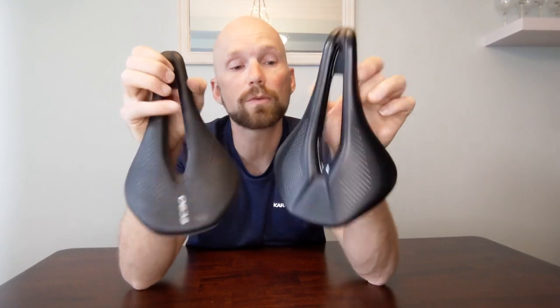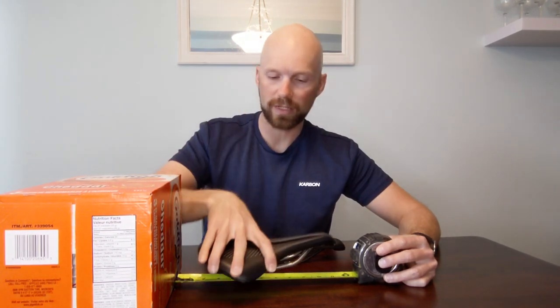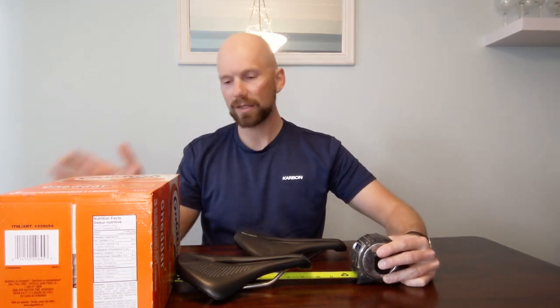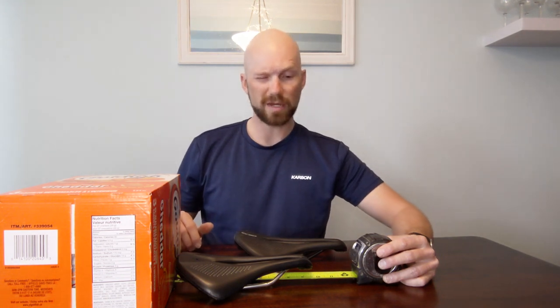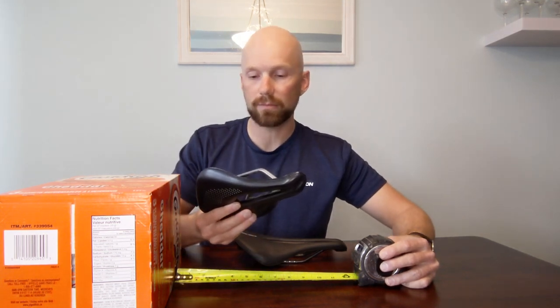Let's dive into the actual sizing. I want to measure the real deal Power saddle first — this one is the 155 millimeter width version. Using my most scientific method available, to my eyes the length comes out at around 245 millimeters. Width-wise, measuring from the very outside to the very outside, it looks like it's around 160 millimeters.